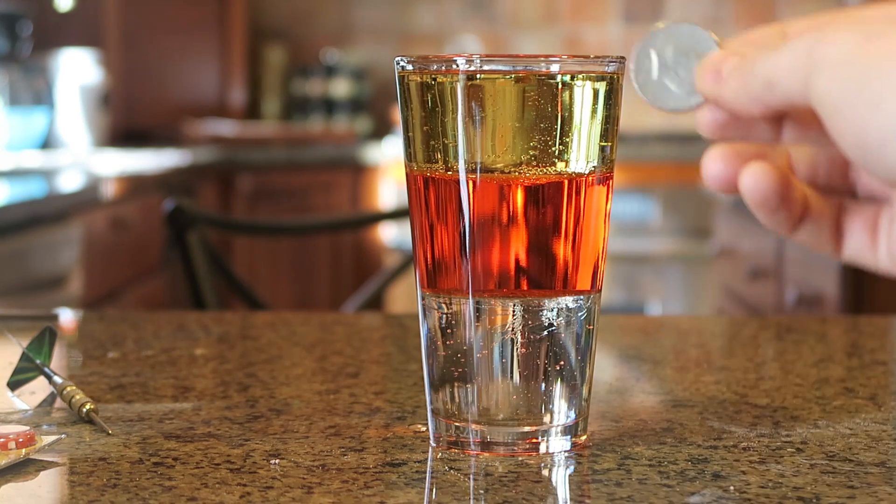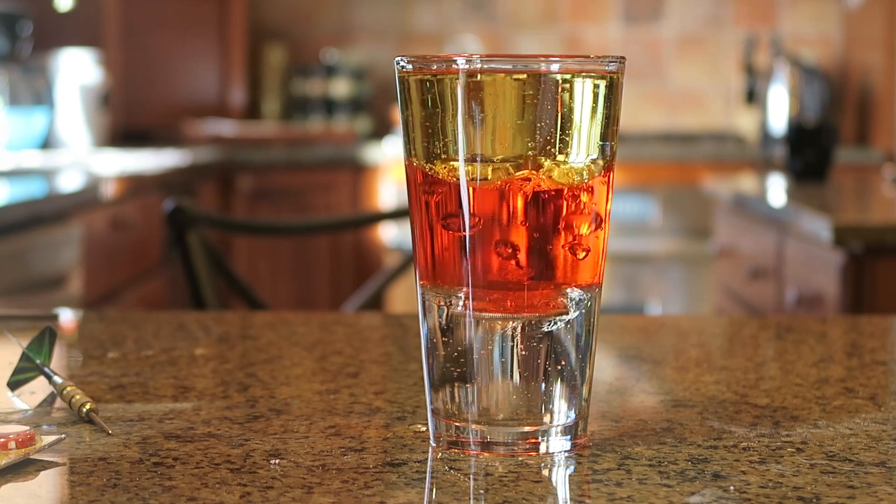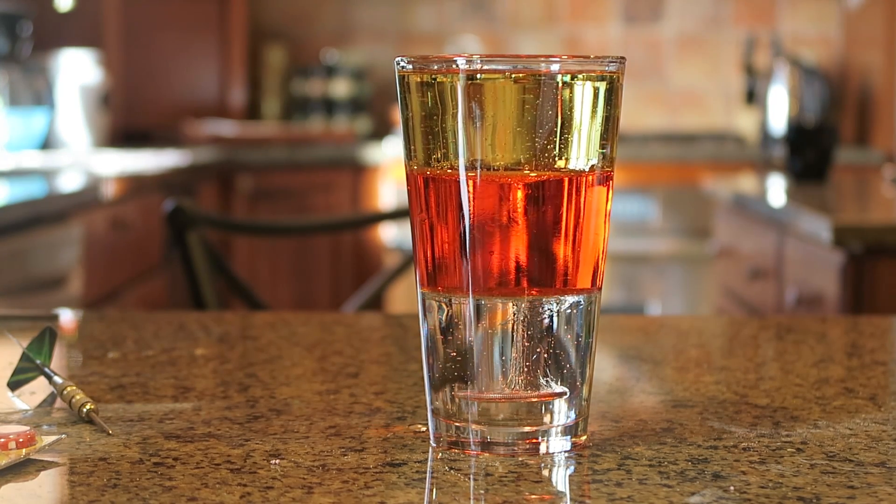Next, what I'm gonna do is grab a coin and drop it inside of the glass and see what happens. You see it sinks in to the bottom. Look at this.